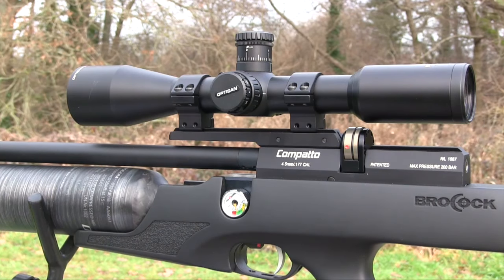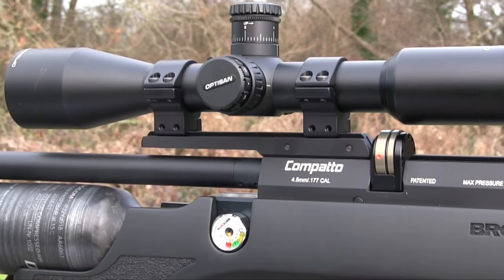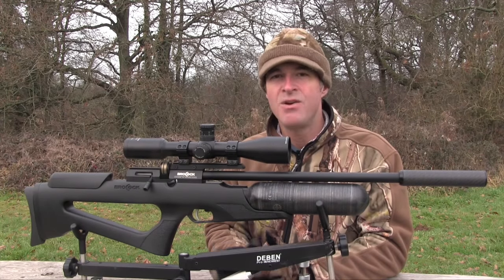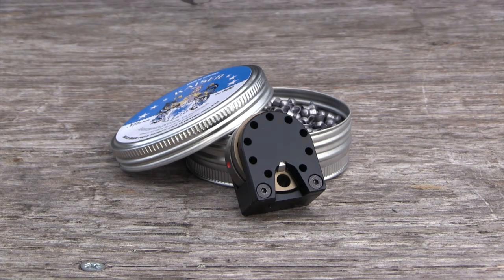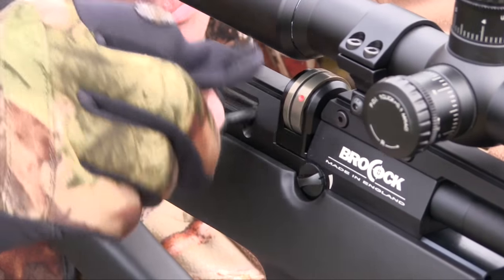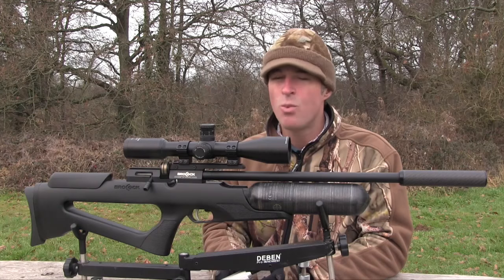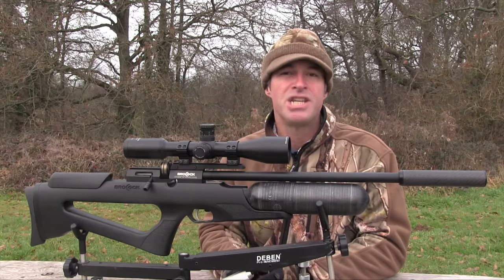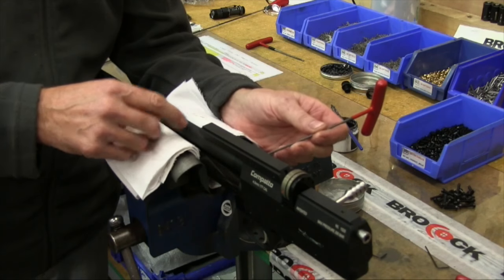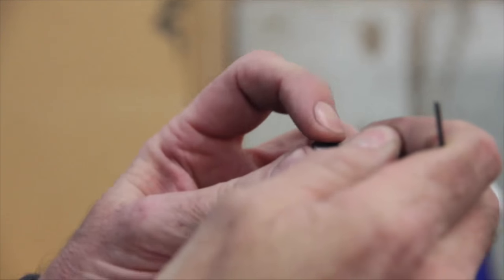The reach-forward intermount provides a reasonable amount of clamping space and should accommodate most scopes. Just like the original Compato, the Bantam runs a very slick 10-shot rotary magazine, operated by a side bolt — smooth and reliable. Just remember not to fire the Bantam without the side bolt fully returned, otherwise you'll probably blow out the breech seal O-rings. The gun is supplied with spares, and Brocock has a very good instructional video on its website, but it really isn't something you want to be messing about with.